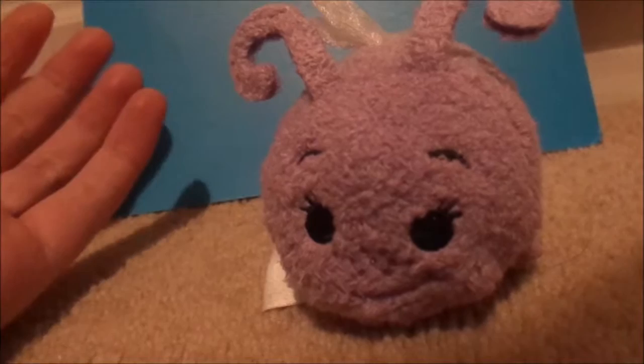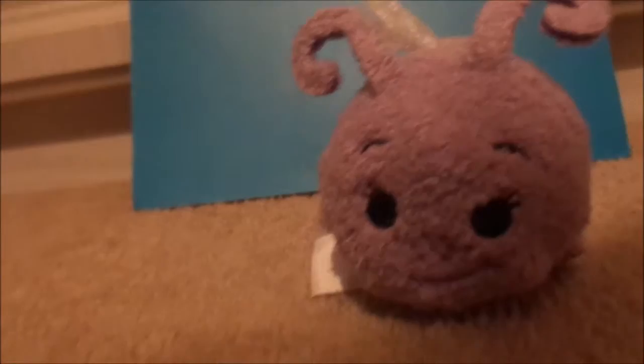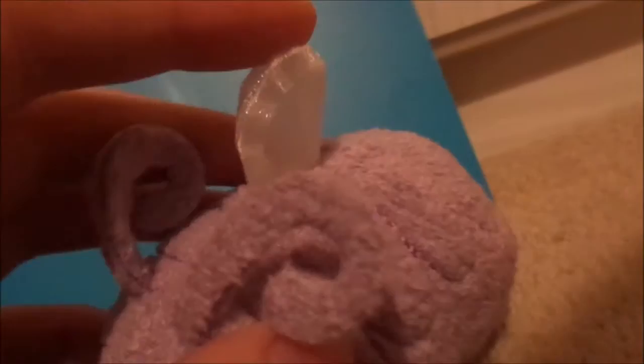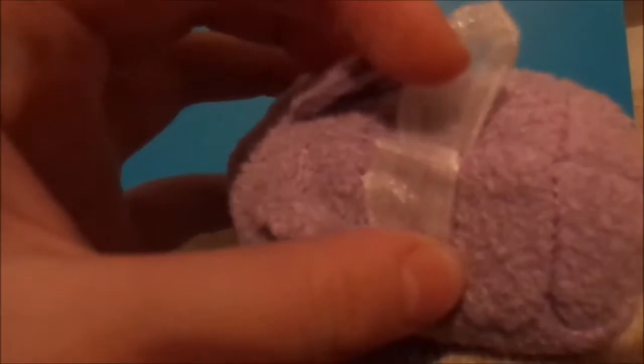Little antennas, so cute! Next we have Dot. Actually when I got her I was like - is this Dot, or Princess Atta? I'm pretty sure it's Dot because she has little tiny wings and little freckles on her face, so I think it's Dot. My favourite part about this one is the colour purple - I love the colour purple. I also love her wings as well, this is my favourite part - the material is super nice. It's just really cute, like this big bug Tsum Tsum, and then she has little tiny wings on the top. It's super cute.